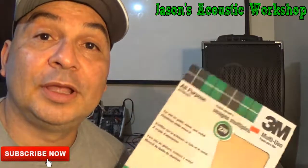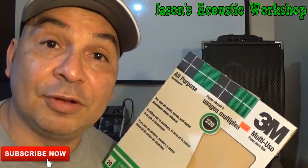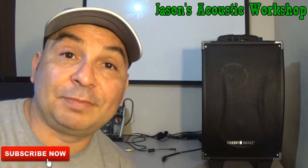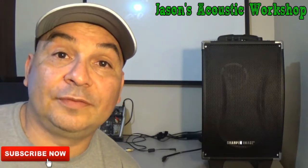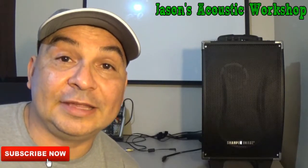That's what I do. And if you want to try it, go right ahead — very, very fine grit. For Jason's Acoustic Workshop, I'm Jason. Make sure you subscribe to my channel, and you take care of yourself. Happy Guitar Playing, and we're going to see you in Lesson 8.